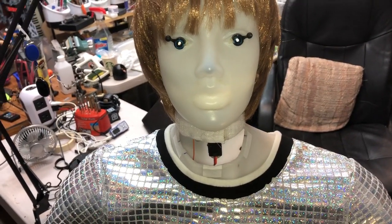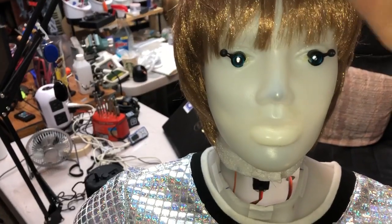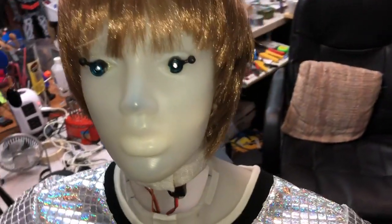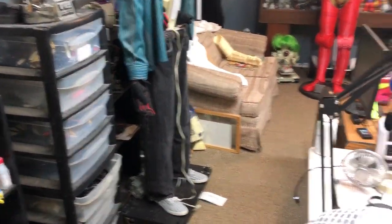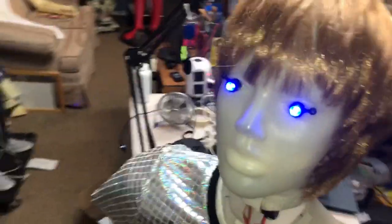Anyway, I've been working on her because she's an entertainment robot and I wanted her to gesture and nod with the music. So let me turn her on for you — that's her eyes on and the motors.